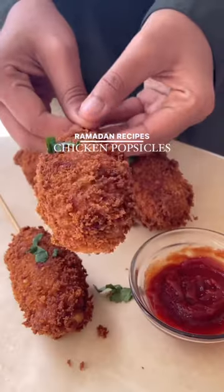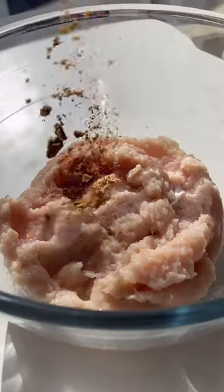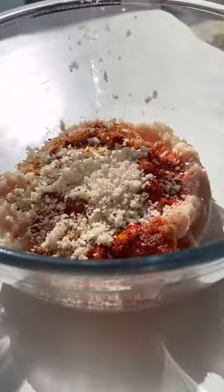These chicken popsicles are so tasty and satisfying that everyone is gonna love it. You're gonna start off by mixing chicken mince with some spices, breadcrumbs, oregano, and cheese. Grease your hands with a little oil and shape them into ovals.